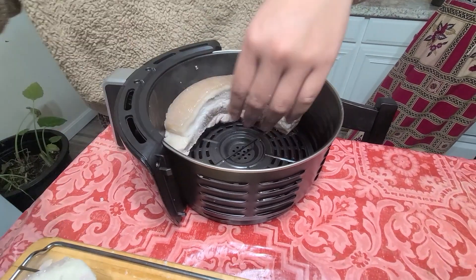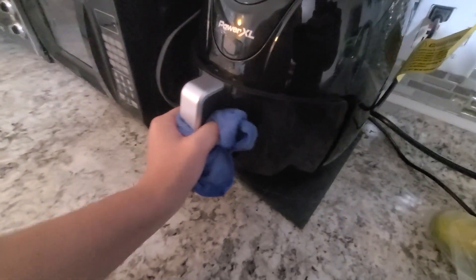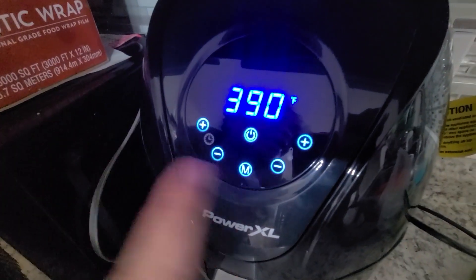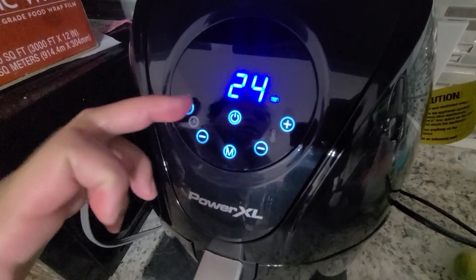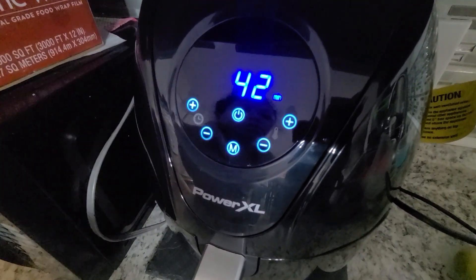Make sure the pork belly is on the vertical — standing up. It will be 390 Fahrenheit, which is 200 Celsius, for 40 minutes. Or 42 minutes — it will preheat for 2 minutes and then cook for the remainder.